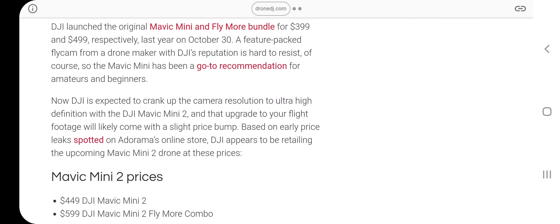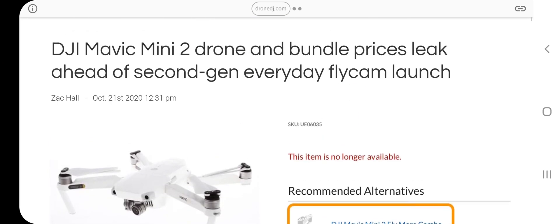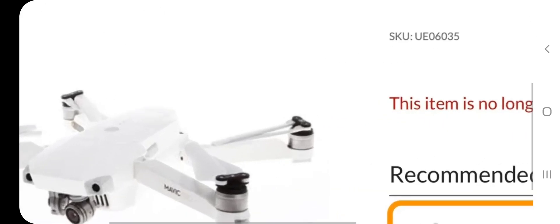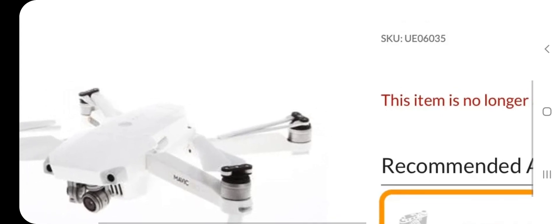I figured I'd share that with you guys. If I get any more information, I'll let you all know. But it looks like also in this picture here that the battery on the new Mavic Mini 2 is going to be on the top, like the Mavic Air 2 and the Mavic 2.